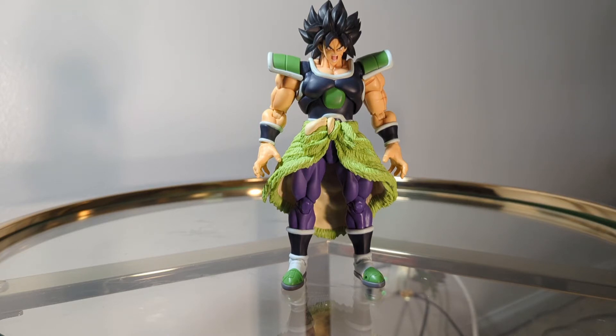With this figure, I would say the likeness is pretty much on point. There's something just slightly off, but I can't really put my finger on what that is. The likeness to the source material is on point. Funny enough, I think most of the faces that come with this figure are some of the best Saiyan faces that Tamashii Nations has done.